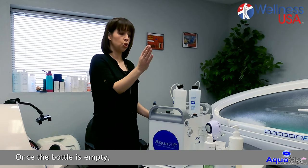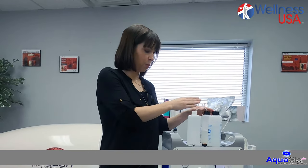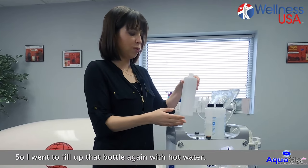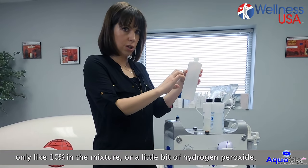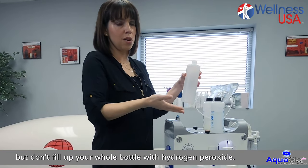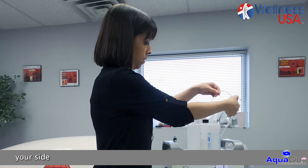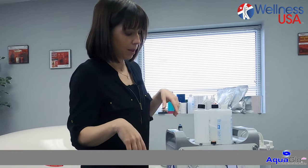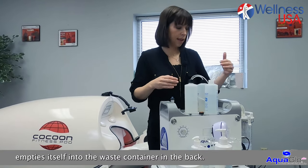Once the bottle is empty, stop and switch to do the same on the other side — it will take a few minutes. Once the S1 bottle is empty, start the process on the other side all over again. Fill up the bottle again with hot water. If you want, add about 10% white vinegar or a little bit of hydrogen peroxide — but don't fill your whole bottle with hydrogen peroxide. Just mix a little bit with the hot water. Disconnect the tubing on the other side, put it in the bottle, press the button twice until it lights up. Keep the same setting — low pressure and max on the flow — and wait until the bottle empties itself into the waste container in the back.